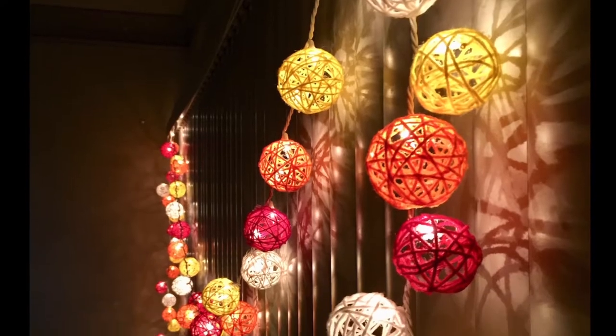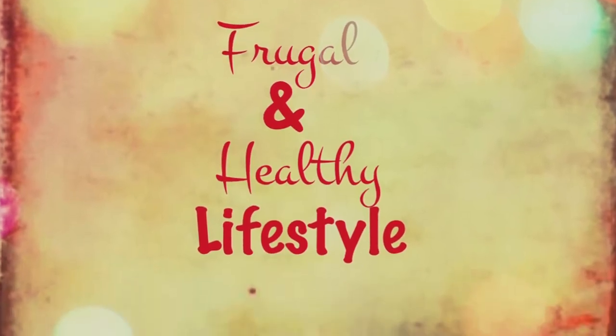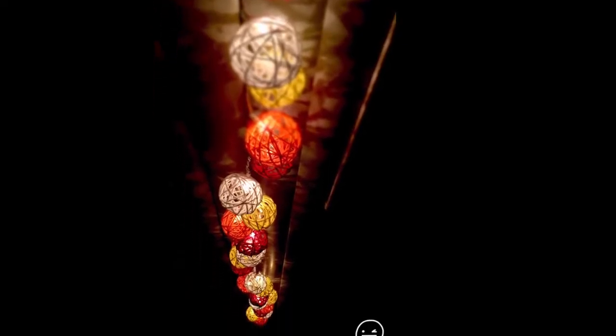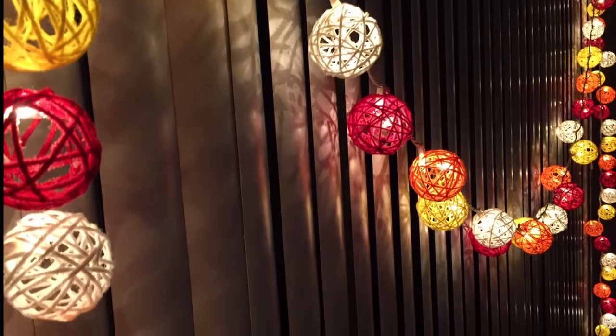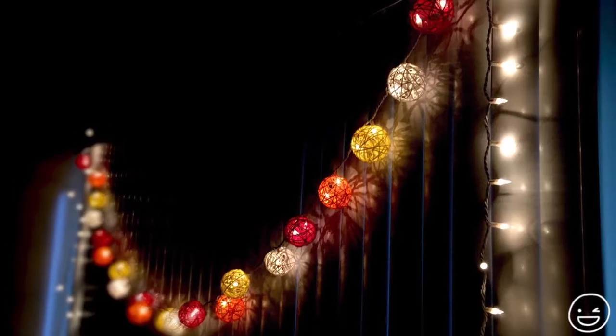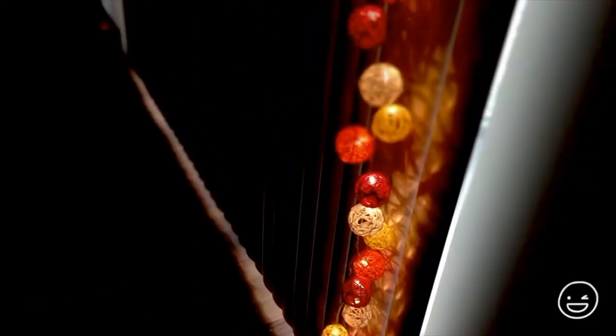Hi friends, welcome back to the Pragmatic Glow Power. Looking out for some easy and affordable way to brighten up your home or create an added glow, especially when Diwali, the festival of lights, is round the corner.